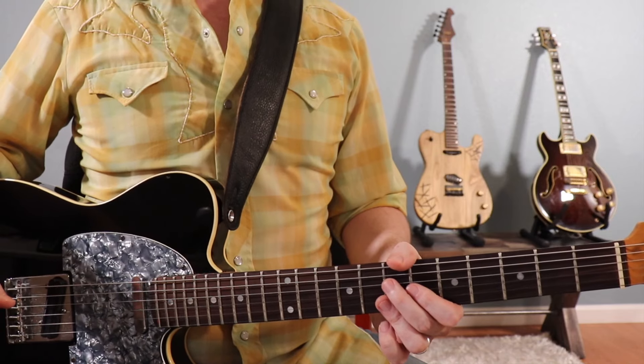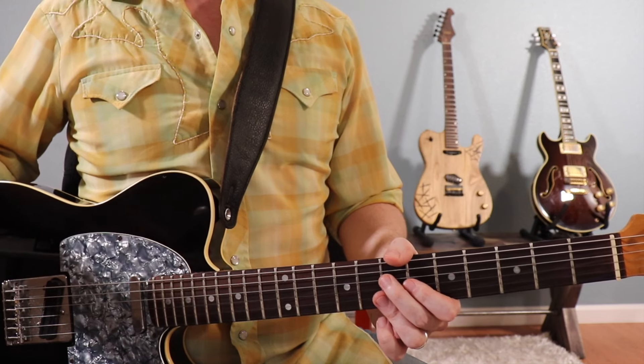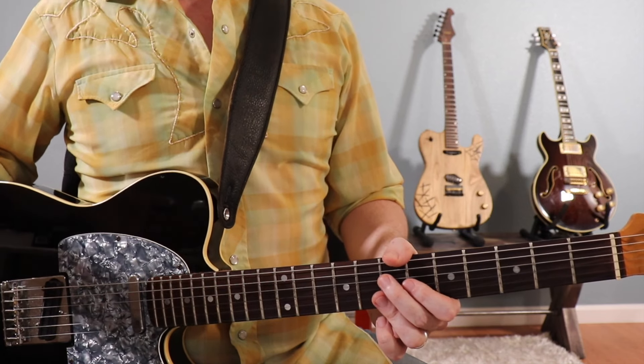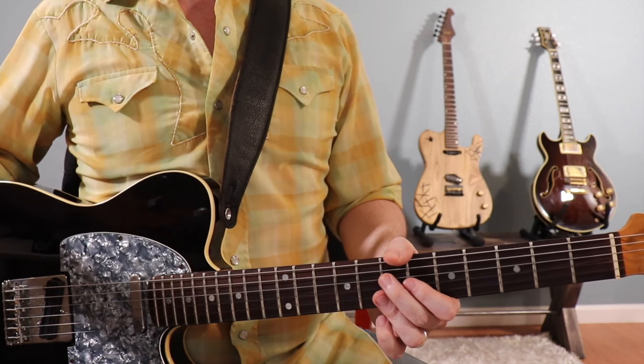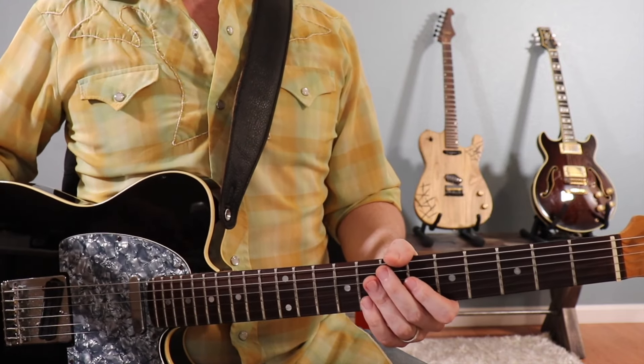This version of Messing with the Kid is pretty much a 12-bar blues in the key of B. It's a standard pattern except we don't go back to the five chord in the final measure of the blues. Let's take a look at the chord voicings we're going to be using.